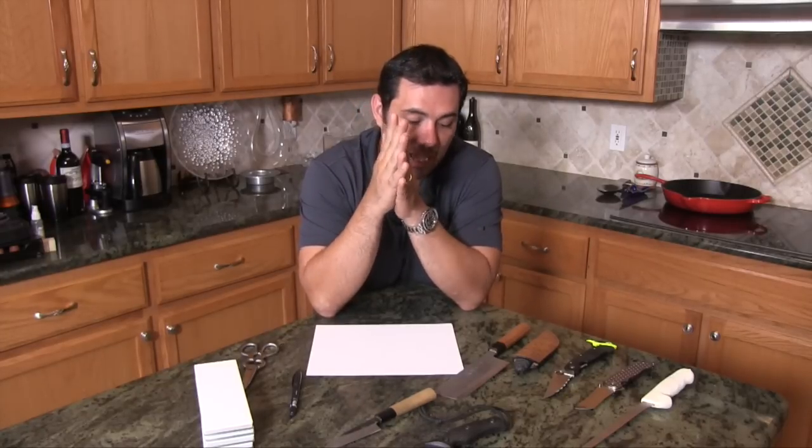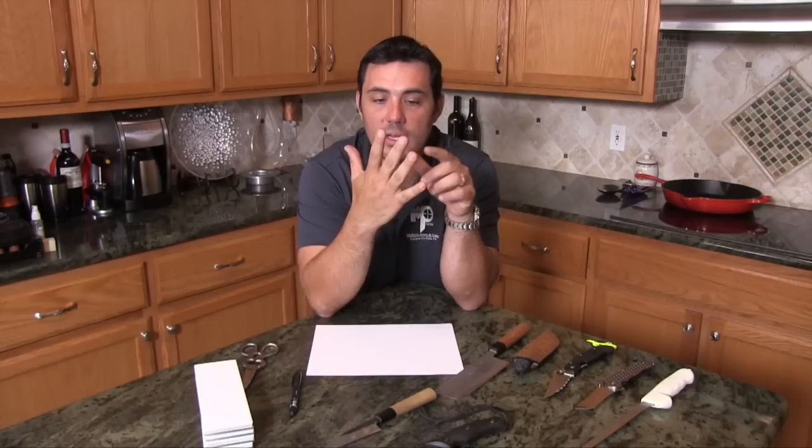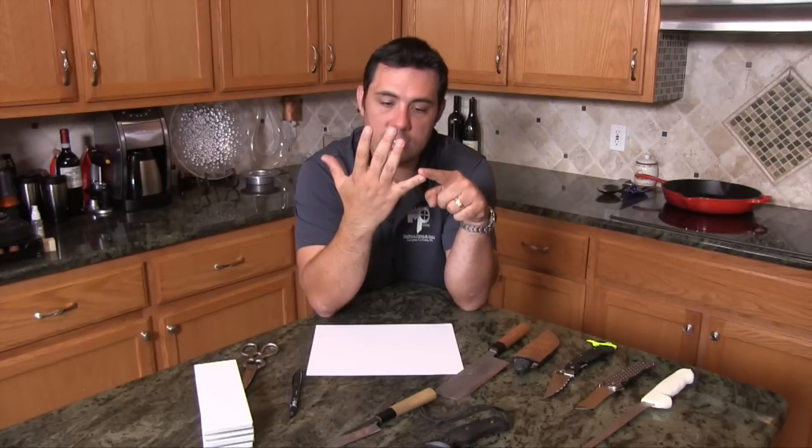The other thing we try to get out of knife blades is corrosion resistance. So we have the big three: corrosion resistance, hardness, and toughness. On an arbitrary scale of 1 to 10, you can't have a 10 in toughness, a 10 in hardness, and a 10 in corrosion resistance simultaneously. That would be the perfect steel and every knife would be made of it — it just doesn't exist. There's always a give and take.